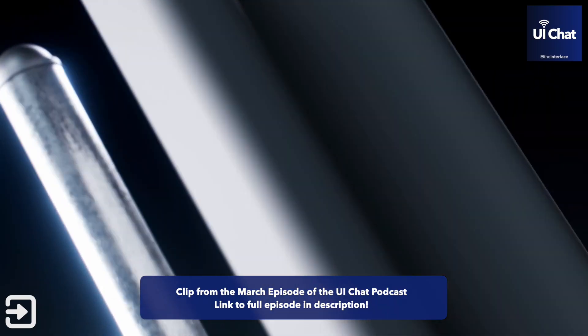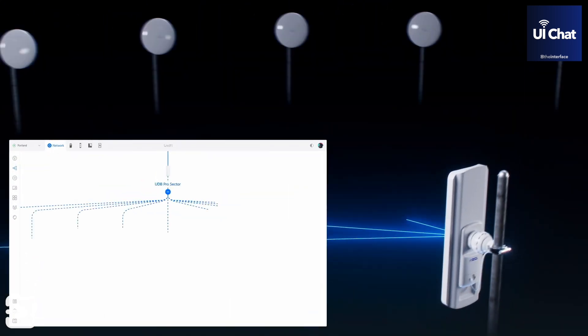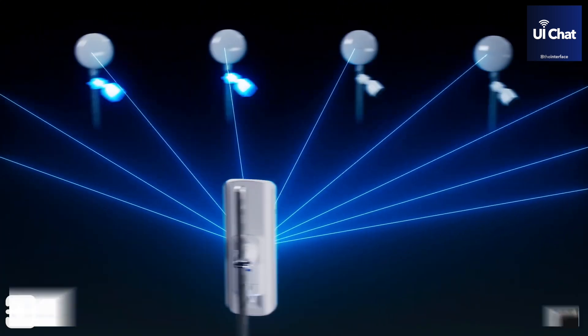Last for this onslaught of hardware, this one was actually really interesting to me. I don't know how many people have these kind of setups, but this is the DeviceBridge Pro Sector. It looks very similar to the Air Max Lite AP GPS. Just for scale, I think it's like a foot tall — 12 inches high, 4 or 5 inches wide. It's a large AP.